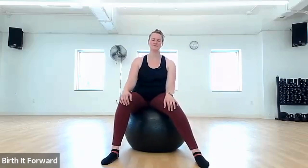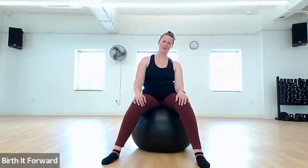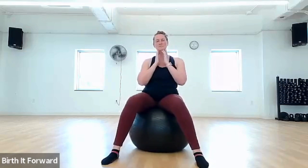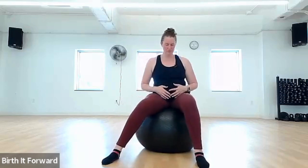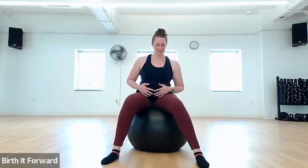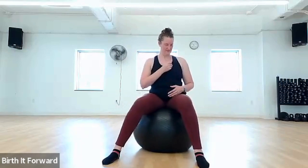If it feels good, you can almost dance on your ball as you move side to side. Add your shoulders and chest as you relax your body into the process of birth. Allow your hips to relax as contractions wave over you. Relax your jaw. Deep breath here — feel that breath go all the way down into your belly, opening your cervix, opening your body, making space.